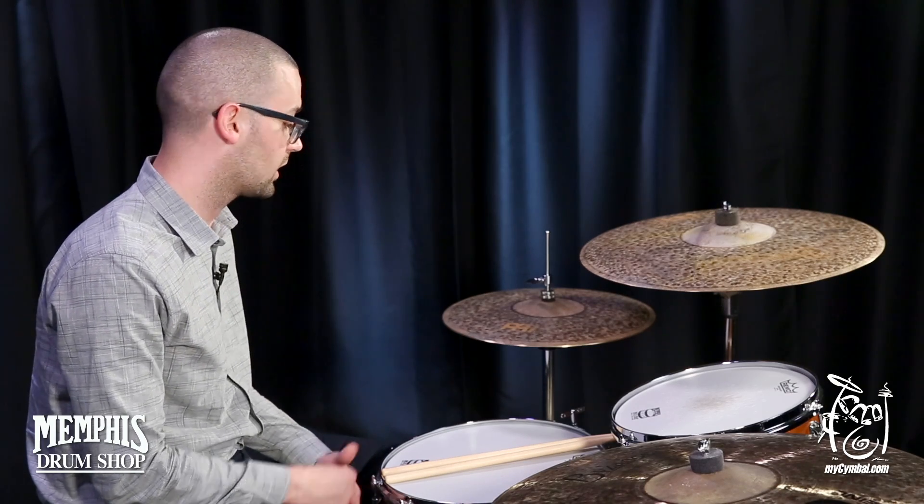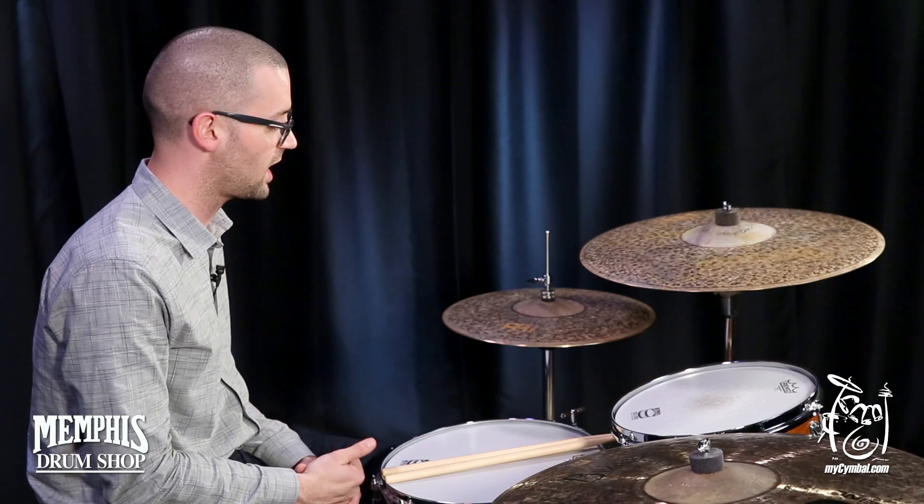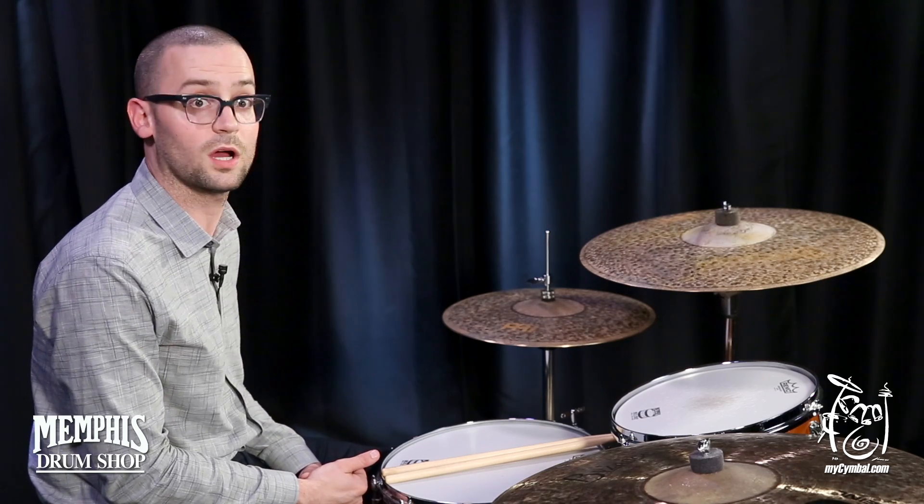Great cut, great chick, great thickness when you use the shaft of the stick, and pretty good wash as well.